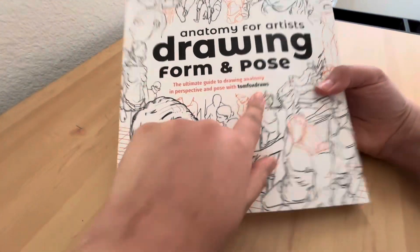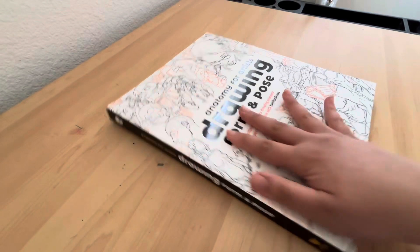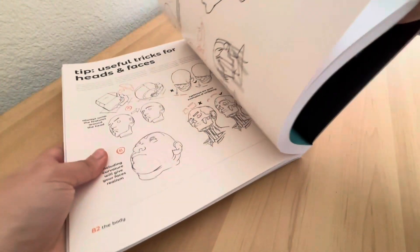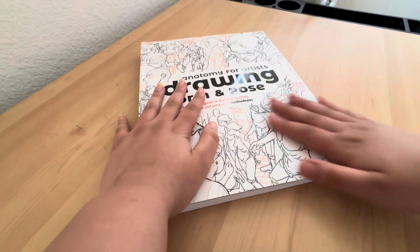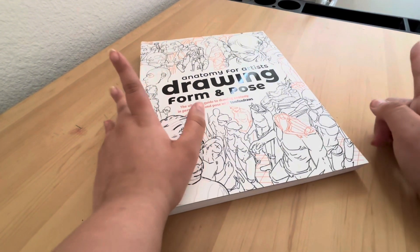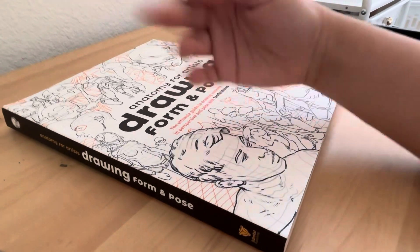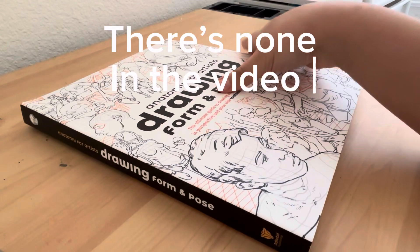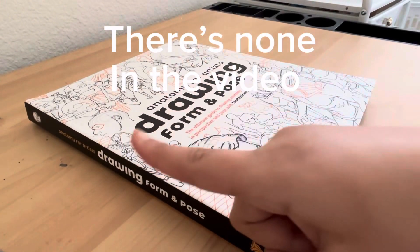It's by Tom Fox Draws. There were a lot of good reviews on it so I'm hoping it's good. It looks good and I'm excited to use it. I'll show you guys what I learned from it. Before I start using it, I want to warn you — just in case there might be some nudity, probably not when I'm studying, but just in case.